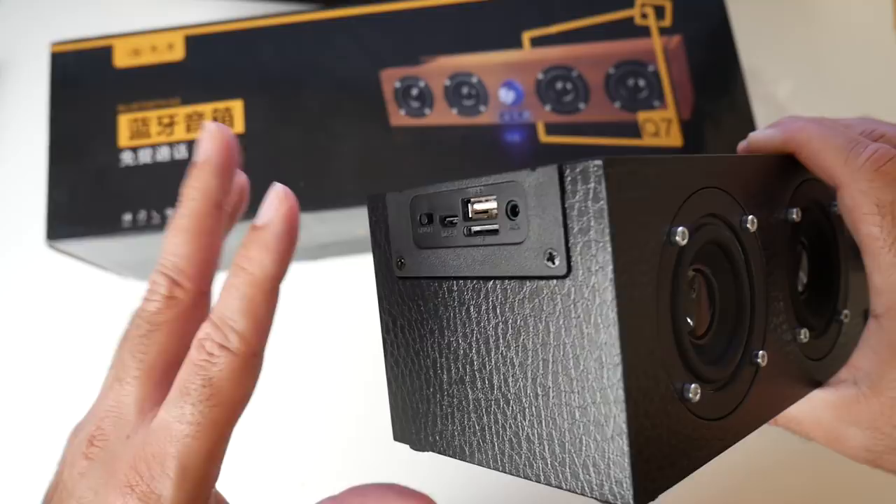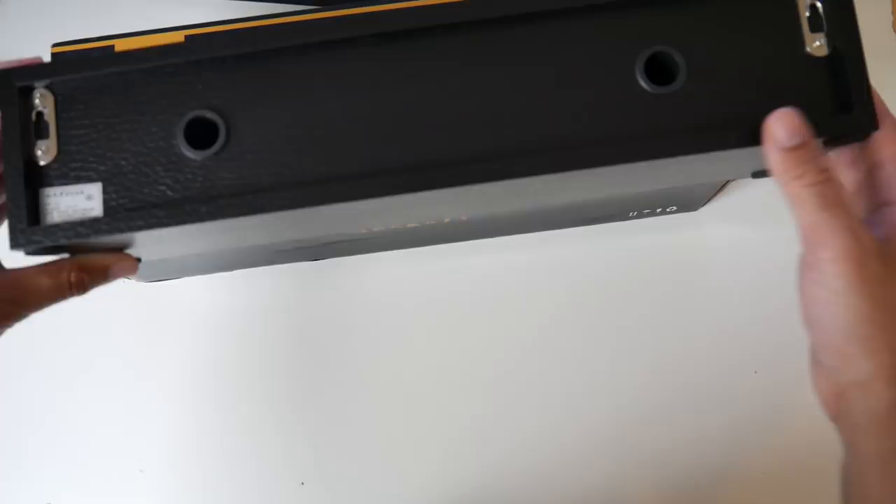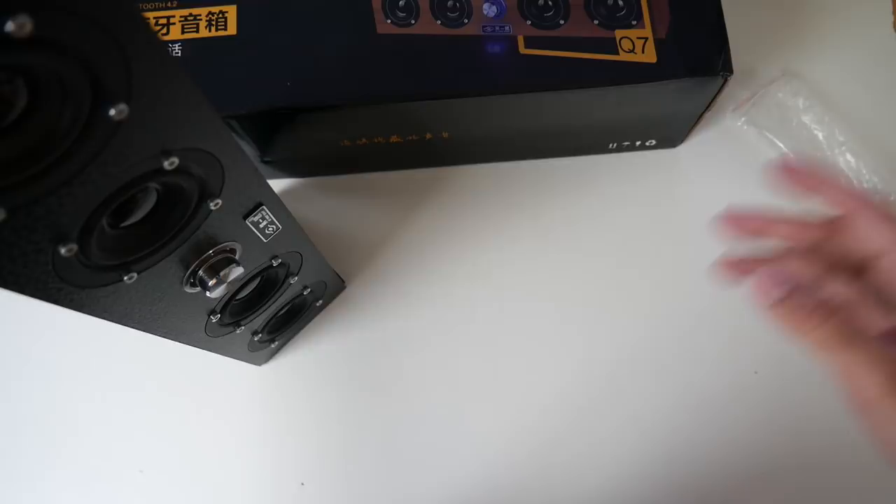That's what the back of the unit looks like. So this can be wall mounted — you've got two screws on either side which will allow you to wall mount this. What's nice about this speaker is you can use it both ways: you can have it upright, buy two, put them on either side of your television and they will look quite nice, or you can use it flat.